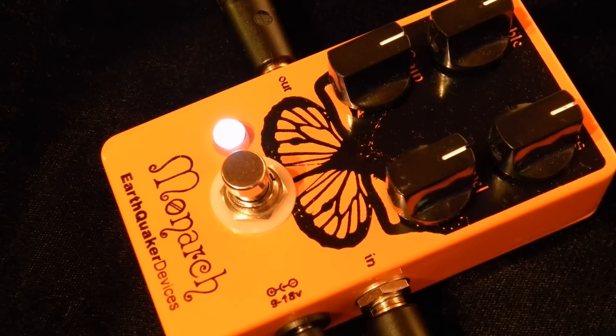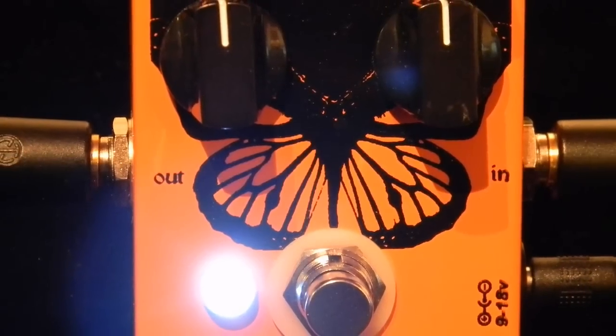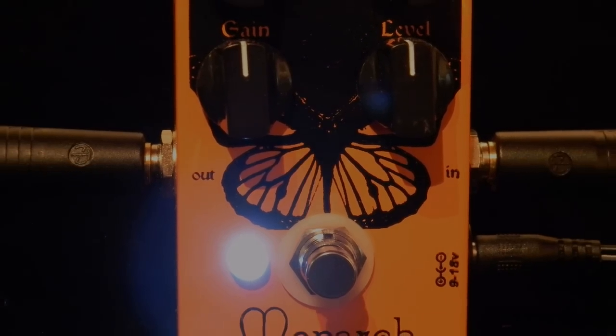There you have it — a few different settings and samples of the Monarch Overdrive by Earthquaker Devices. Thanks for checking it out. We'll see you back here next time for another pedal demo at JetCityMusic.com.